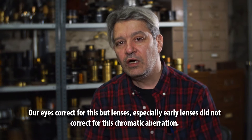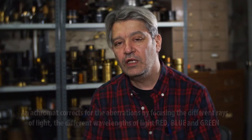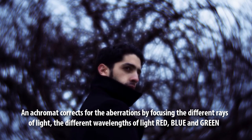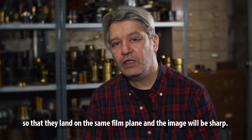Our eyes correct for this, but lenses — and especially early lenses — did not correct for chromatic aberration. An achromat corrects for chromatic aberration by focusing the different rays of light, the different wavelengths — red, blue, and green — so that they land in the same film plane and the image will be sharp.